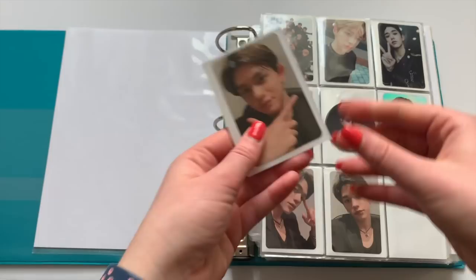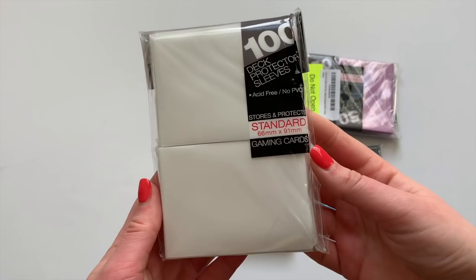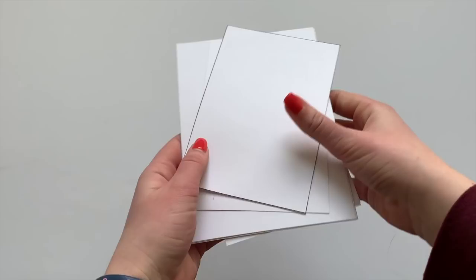I recently made the decision to double sleeve my cards with solid colored sleeves, and these are by Ultra Pro. I buy the standard normal kind — I used matte for a little while and I didn't like how the matte sleeves made my cards look. I felt like they made them look super dull, so I switched to just the normal standard sleeves. This is a personal preference since I don't really like seeing through to the next page — I like the backs of cards but I don't like being able to see through, so that's why I use these sleeves.